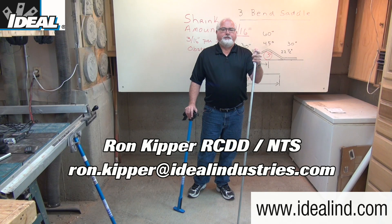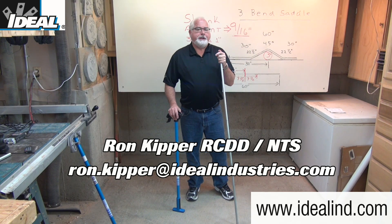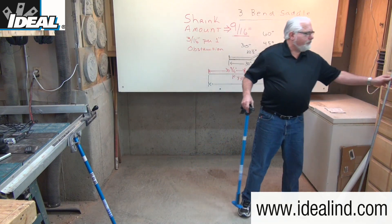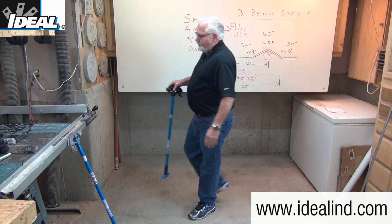Hi folks, this is Ron with Ideal. In this video, I'm going to show you one way to make a three-bend saddle bend in a half-inch piece of EMT conduit using a hand conduit bender from Ideal.